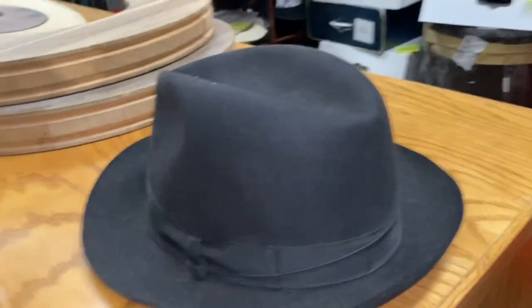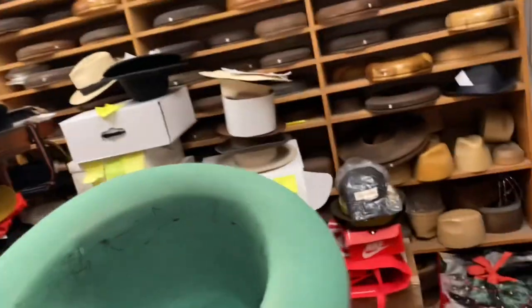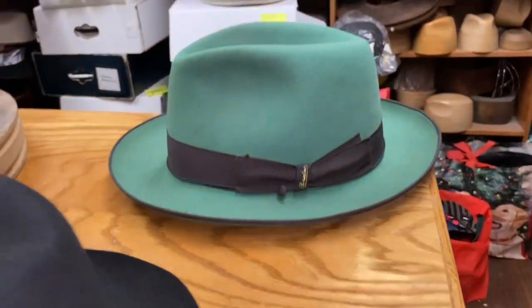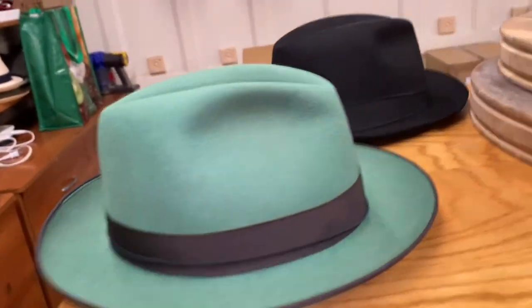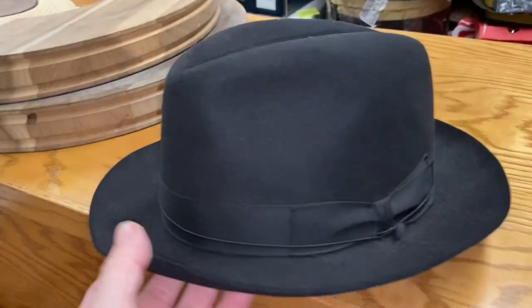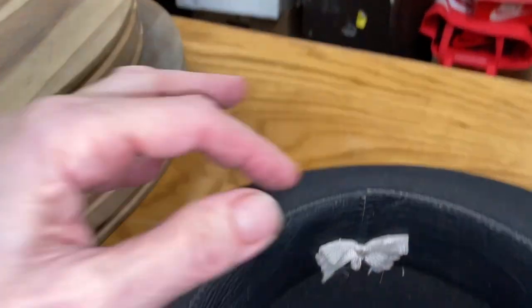If your hat is just borderline, this will work: cut the reed and give it a stretch. But if we're talking a whole size or two sizes, just pull the leather sweatband. It's not great on the inside, but on the outside you'll never know. This hat has been perfect for like 15 years on the outside — no stretch marks, nothing. If I were to stretch this hat it would make it look older, take something out of it.